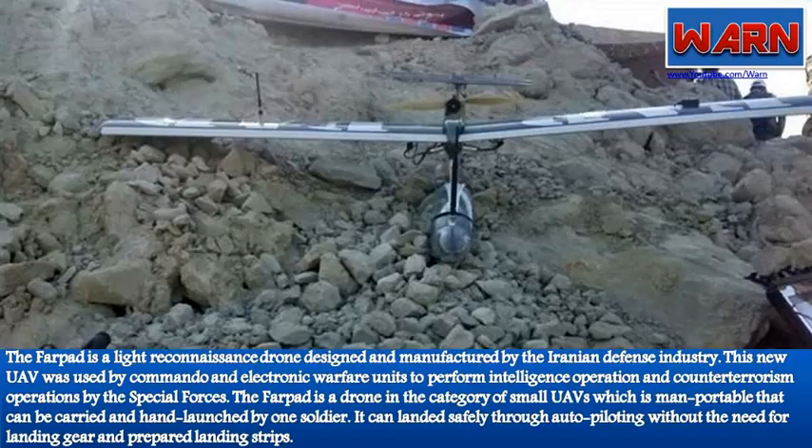The Farpat is a small, man-portable UAV that can be carried and hand-launched by one soldier. It can land safely through auto-piloting without the need for landing gear or prepared landing strips.